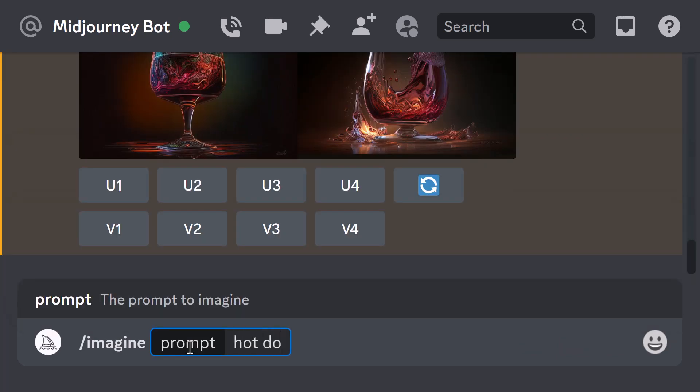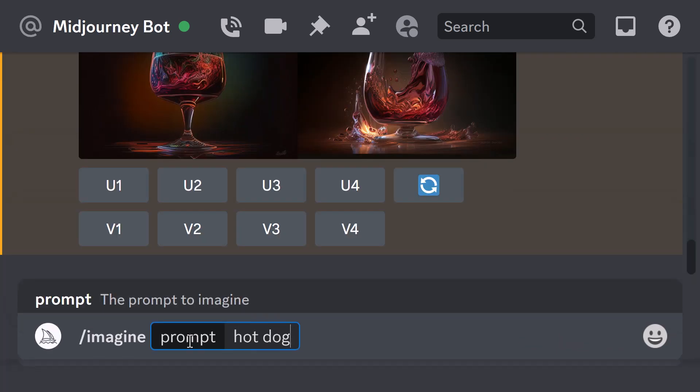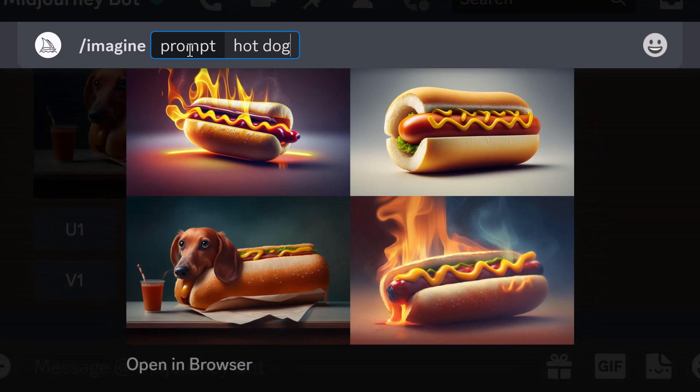I want a picture of a hot dog — I want a picture of a dog that is hot and sweaty. Okay, that's not really what I wanted. I actually wanted just a picture of a dog that was hot.